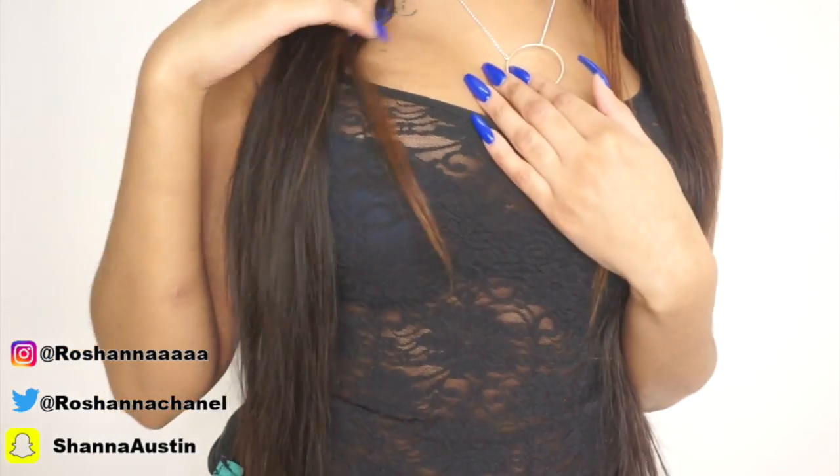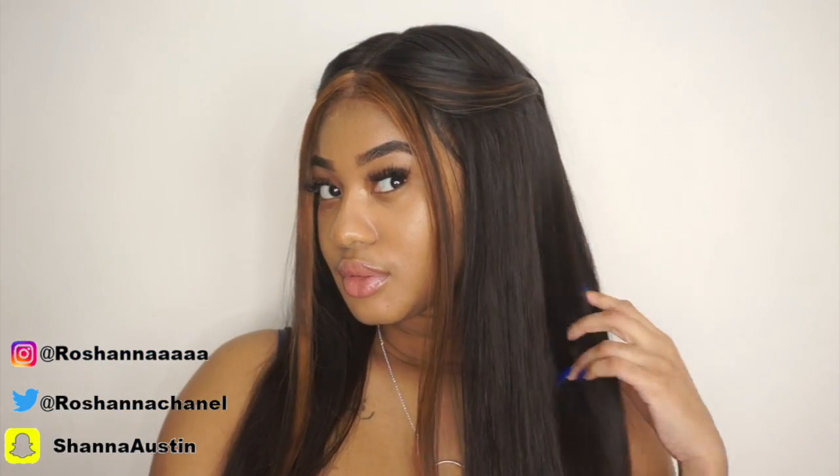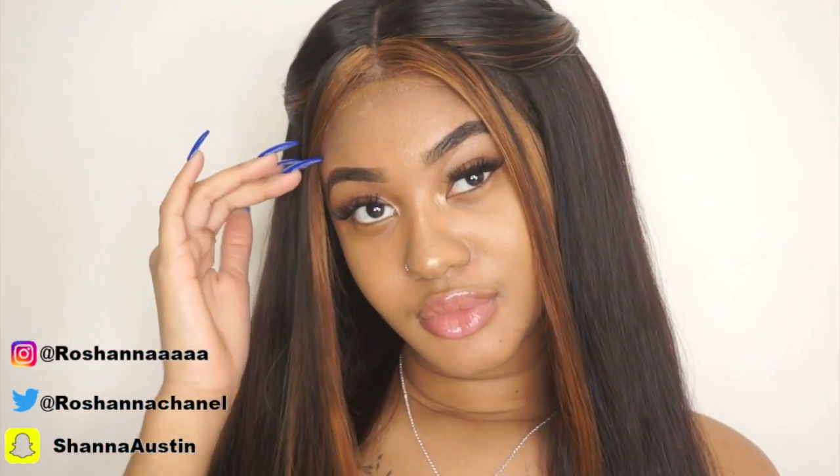I'm so excited to show you guys, first of all, the length. This hair is 26 inches — three bundles of 26 inch and a 20 inch frontal. I can't wait to show you guys more, so let's get into the video.